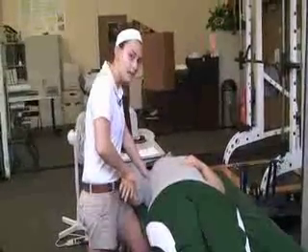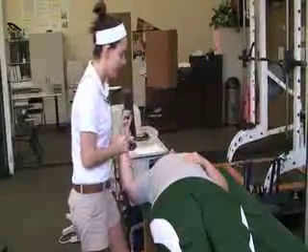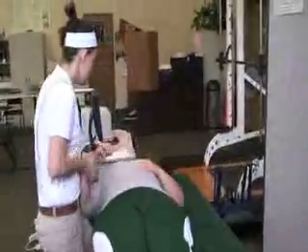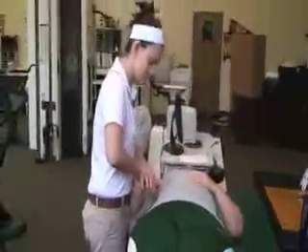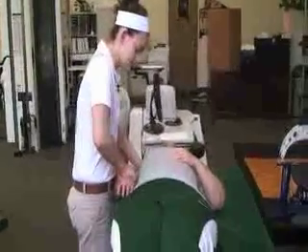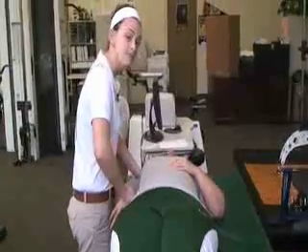Hold for 15 seconds and then go to your next position, which is internal rotation at 45 degrees. Same hand placement, hold for 15 seconds again.